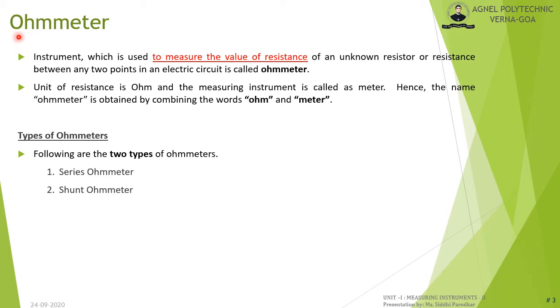What is an ohmmeter? An ohmmeter is an instrument used to measure the unknown value of resistance. We know that the unit of resistance is ohm, hence the name ohmmeter. There are two types of ohmmeters: the first is known as series ohmmeter and the second is the shunt ohmmeter.